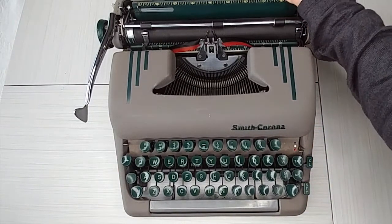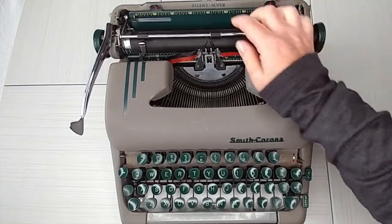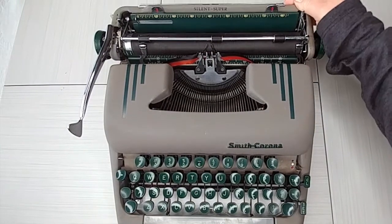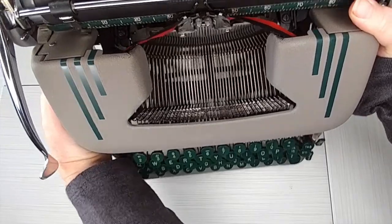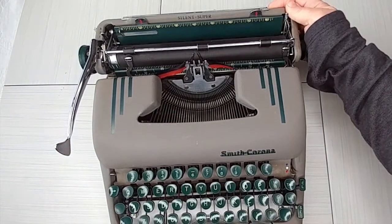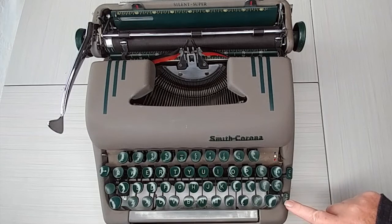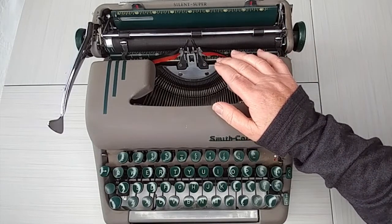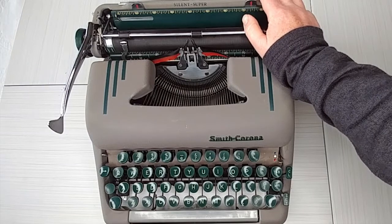We've got our paper holder right there. If you pop the back open — you just pop it open and flip it up — you can see the workings for the margins. This is just good for cleaning; you don't actually need to get in there a lot. On other models, this is where the tab is, but on this model the tabs are down here. I'm embarrassed to say it was a really long time before I realized the back opened up — I could not figure out how to work tabs on these Smith Coronas.